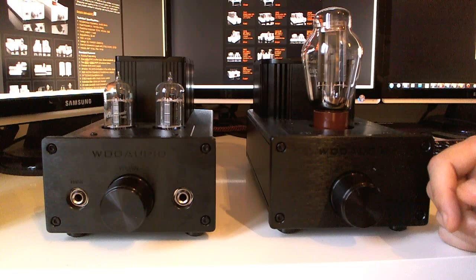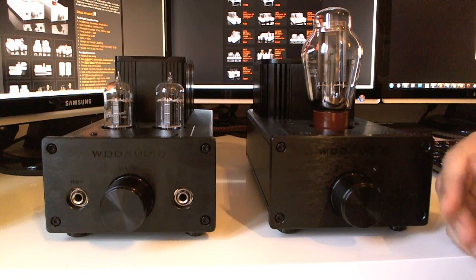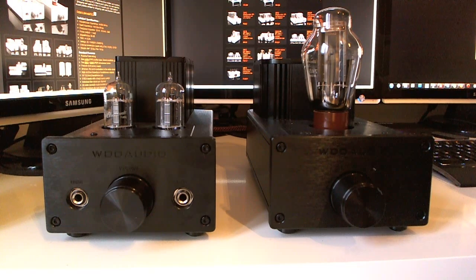My amp comes with the standard rectifier and the standard driver tube. As I mentioned, I am new to tube amps and haven't started tube rolling yet, but straight out of the box with stock tubes and stock rectifier this amp is very, very good. It's not a standard tube amp — you don't get what you'd normally expect with a tube sound. The WA22 is a much more tubey amp than this one. This is a transformer-coupled amp and it's really great.